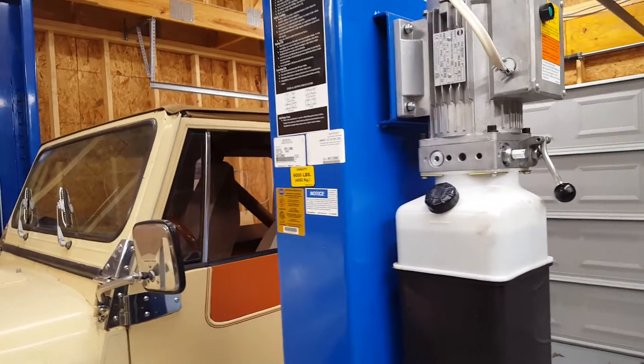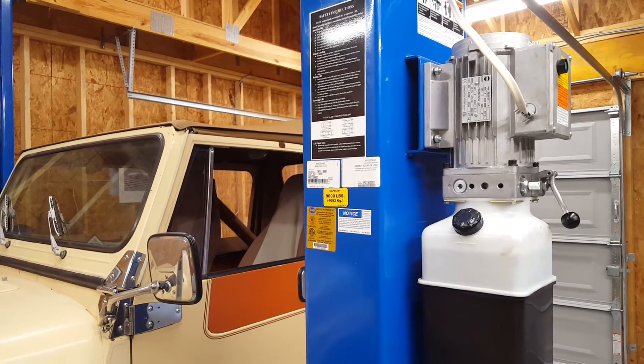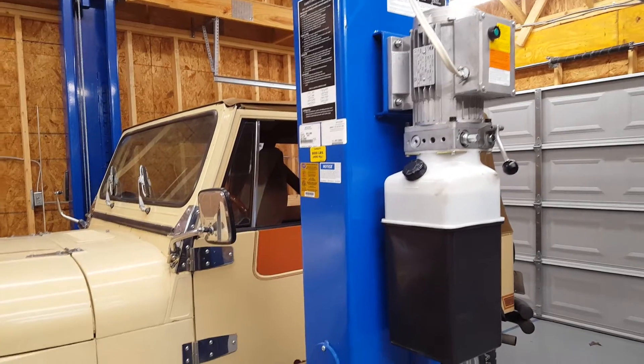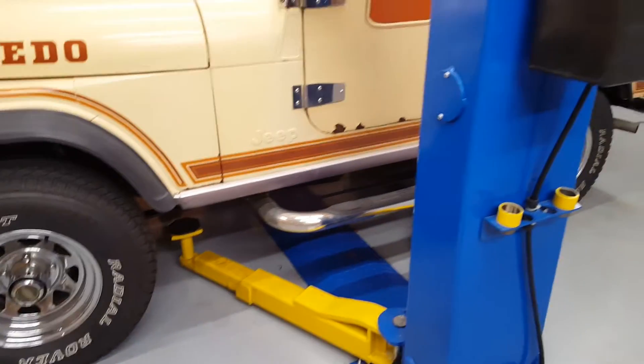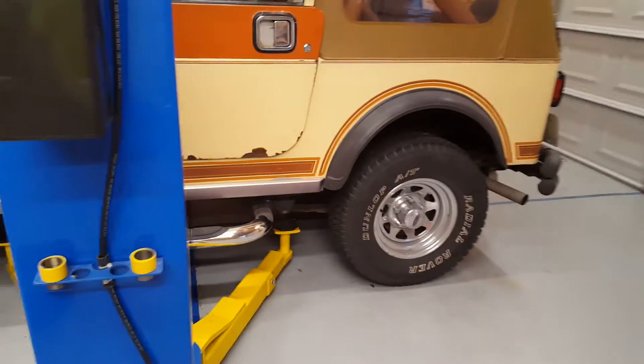Good afternoon everyone. I have a Forward Lift model BP-9 and I thought I would make a short video and simply show you the process of lifting my old CJ-7 with this lift.